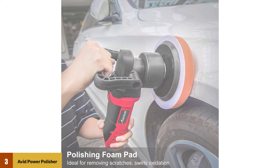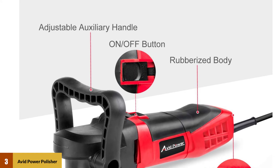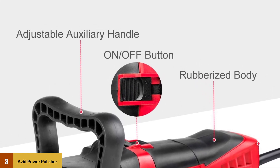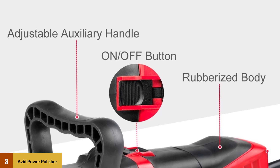In addition to the buffer itself, you'll also get 3 foam pads that are ideal for polishing and waxing your car. A foam disc, detachable D handle, spanner, and hex wrench are also included so you'll have everything you need to work on your car.